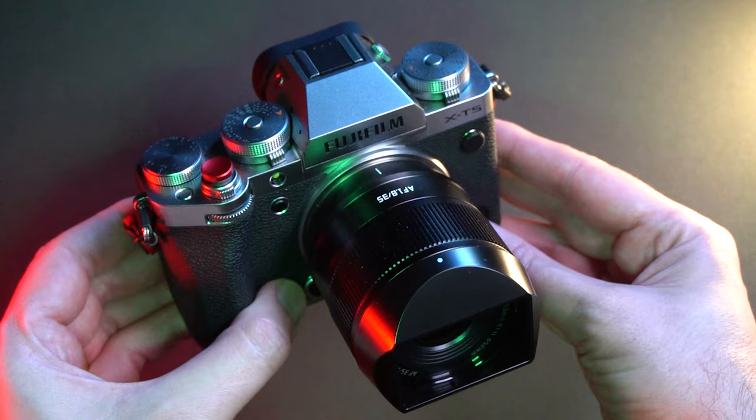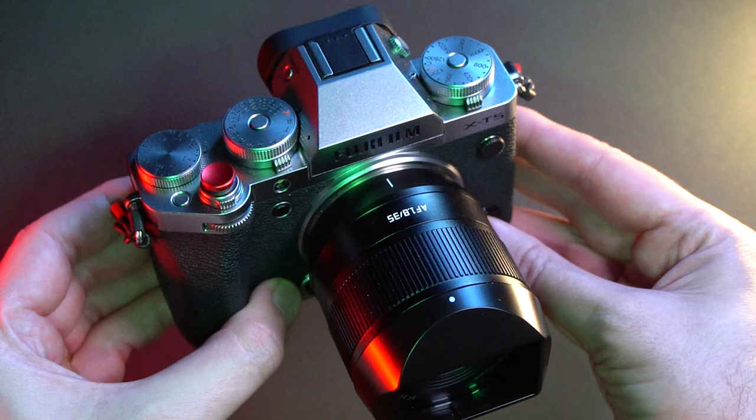My advice is: if you aren't in a hurry, I would wait at least one year before acquiring a brand new Fujifilm camera from a known and authorized seller.